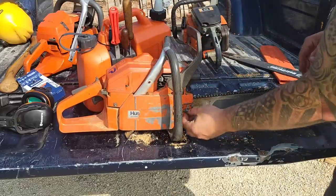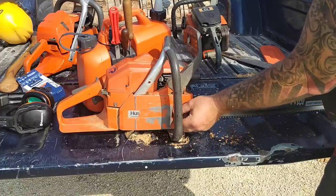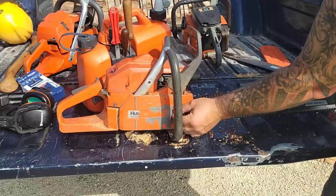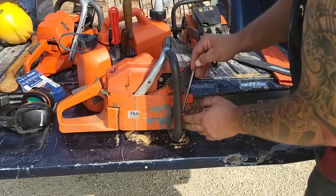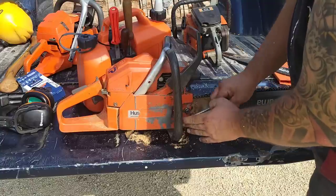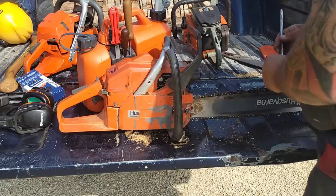Learn how to file. It will take years — it took me years anyway. I ain't the sharpest knife in the drawer, but learn how to file. Throw away your file guides and just straight hand file everything. I used to grind — round grind — that was okay. But still, my hand files are way sharper than my grinds with the types of grinders that I own, and I have several of them now.